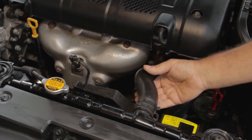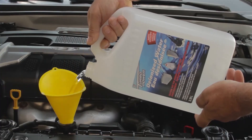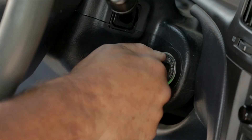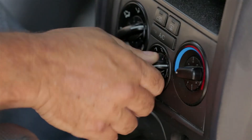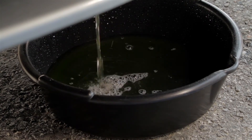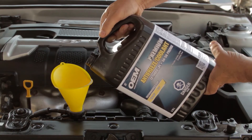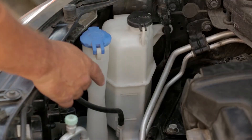Examine all hoses and clamps and replace them if needed. Fill the system with deionized water and run the engine until it's warm with the heater on high. Thoroughly drain the system again and repeat until the drained water is clear. Add the antifreeze. The antifreeze level should be checked frequently.